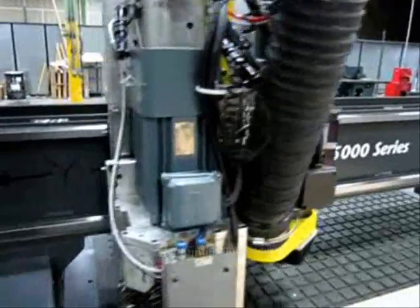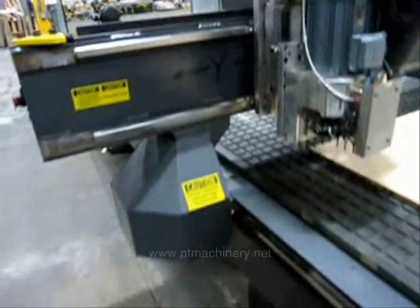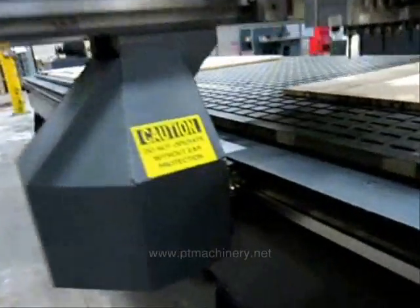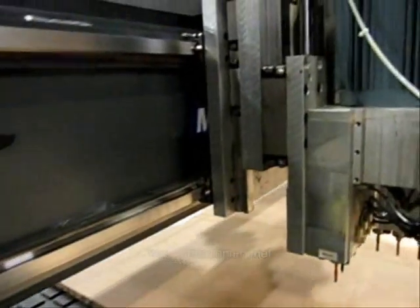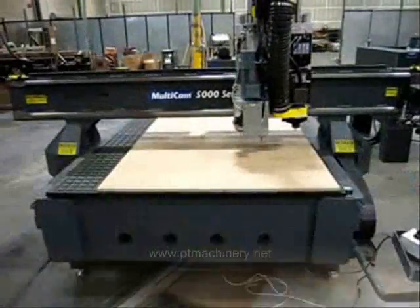This machine is commonly referred to as a 5x20, but the actual processing area is 60x241 inches, and we get full table coverage with both the spindle and the drill unit.